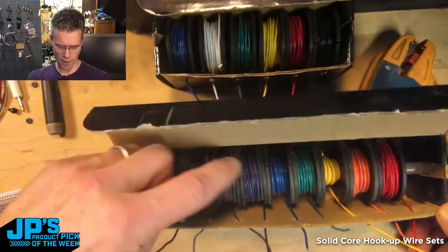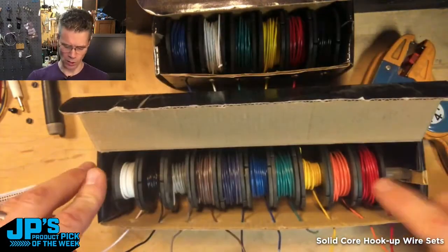We get white, black, gray, brown, dark purple, blue, green, yellow, orange, and red.